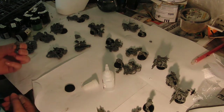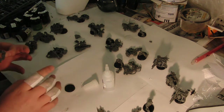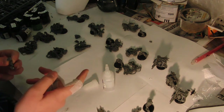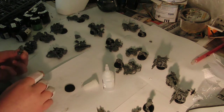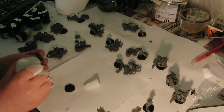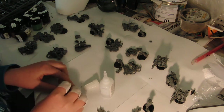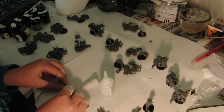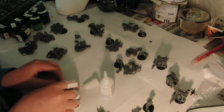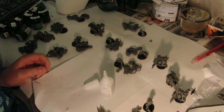Hello and welcome to updates for building the Ludas. I'm in the build, just pulling the feet onto the bases. After that I am going to continue, and I'll update you in a while.